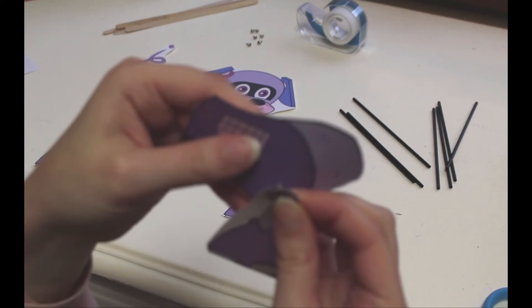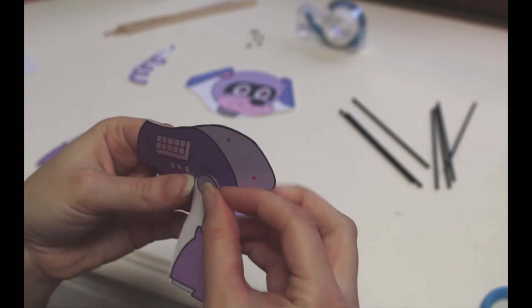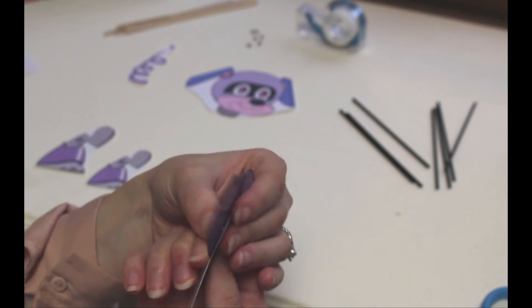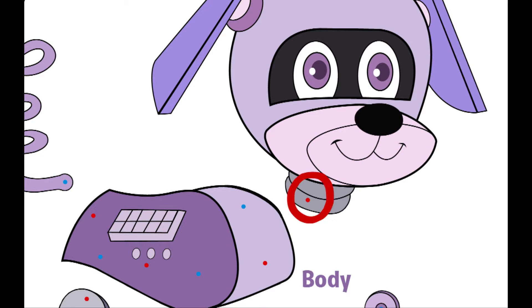If you get large paper fasteners, it might help to have a hole punch. See how there are red dots and blue dots? You don't have to be perfect about which way you put all the limbs on the puppy's body, but to make it more authentic, make sure that the blue dot goes underneath and the red dot goes above.